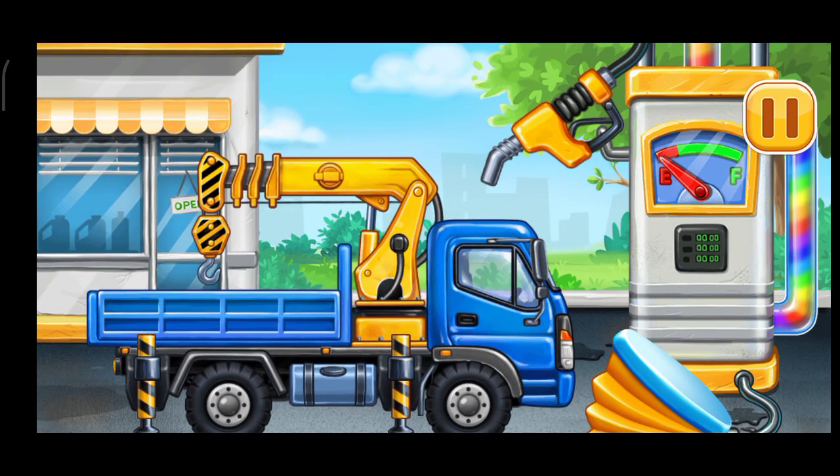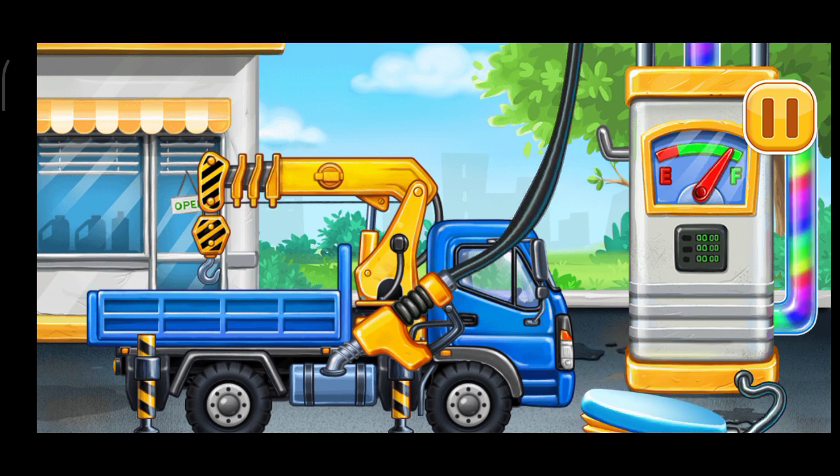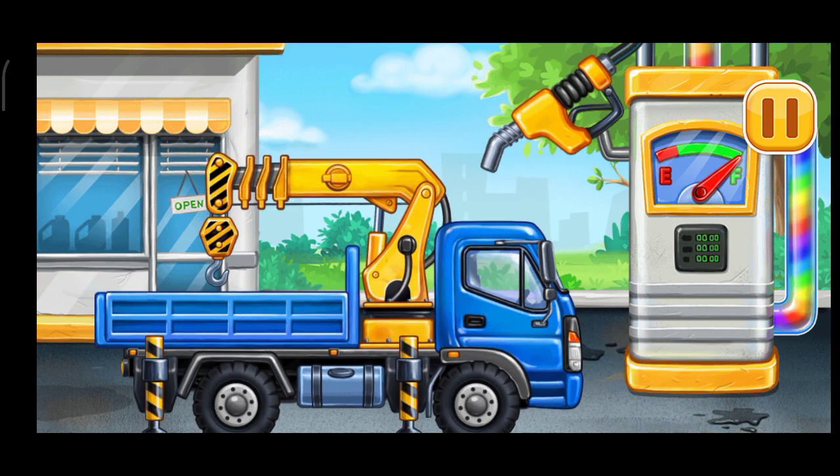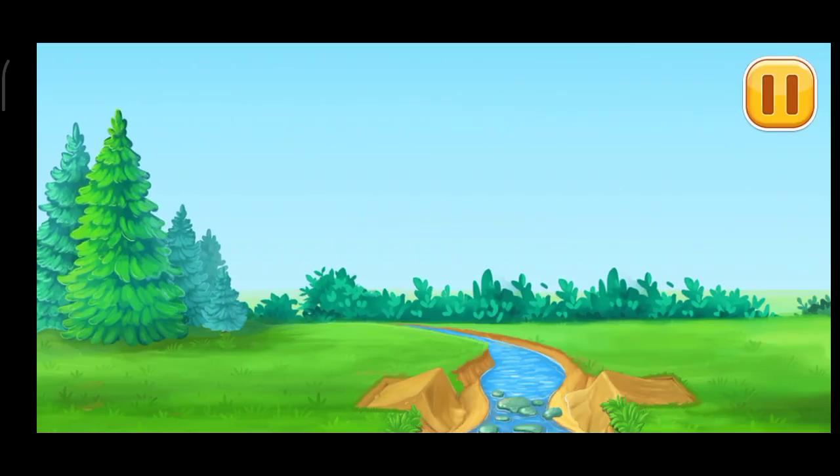Now we need to fill it. Lift crane, press the pump. Ready? Let's prepare the bridge supports.